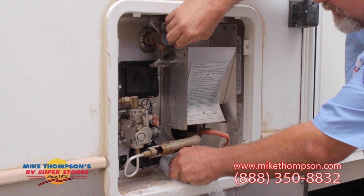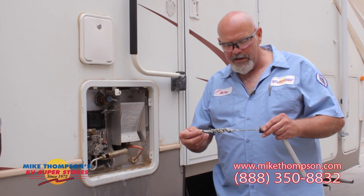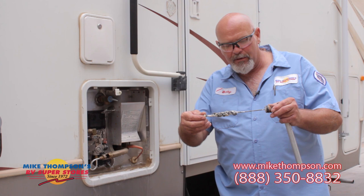Drain your water heater until all of the residue comes out. While we're letting this water heater drain, let me show you the difference. This is a spent anode rod — you can see it's pretty used up, it's done its job. This is your new anode rod. Make sure that you put some thread sealer around the threads. We use Teflon tape here — that's what's recommended.